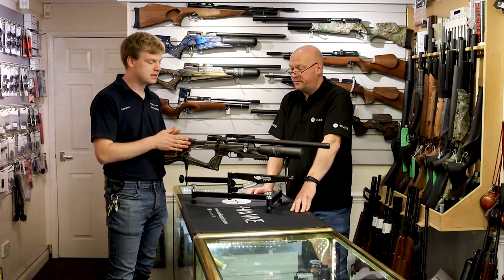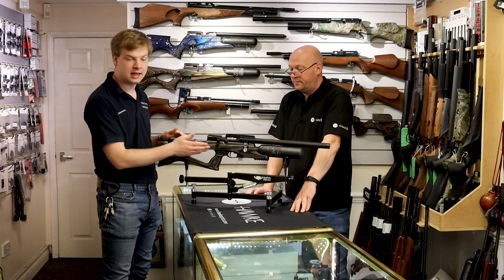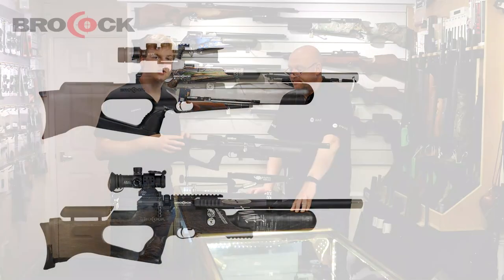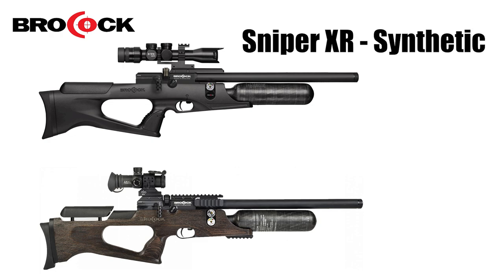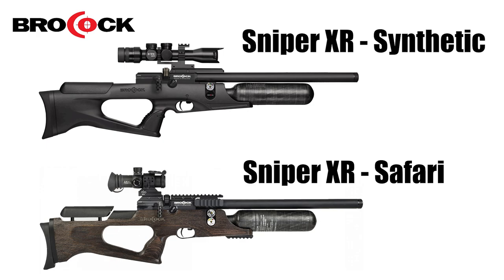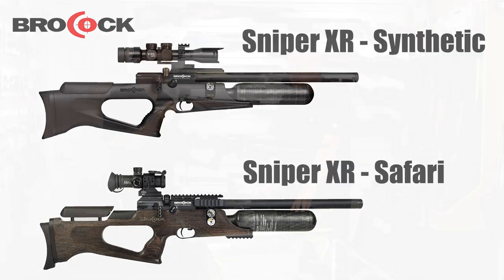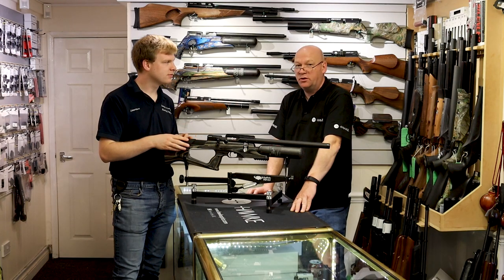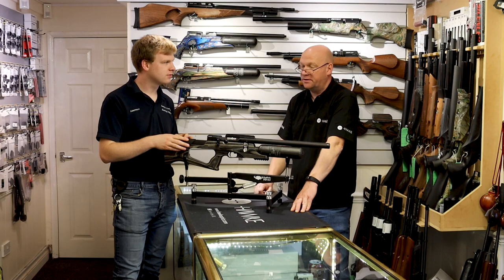This one we've got here is the 2.2 calibre and it's in the laminate stock. They also do it in a black synthetic stock as well, and semi-recently they've started doing it in a safari stock, which is impossible to describe because it's textured — it's like bark. It's very rustic, like what you imagine would be sun-blasted wood.